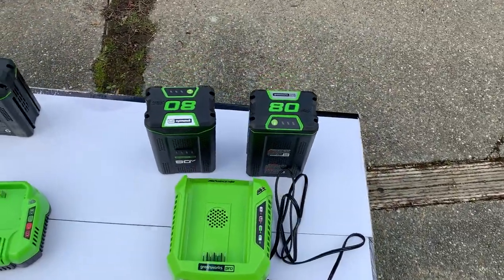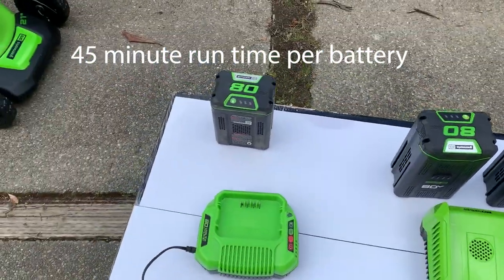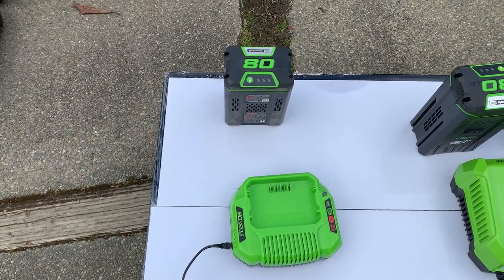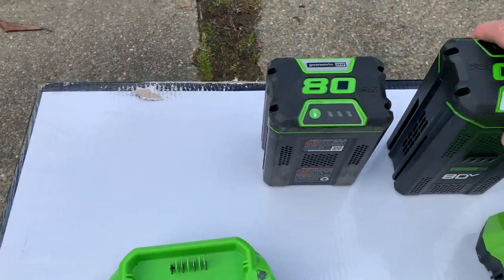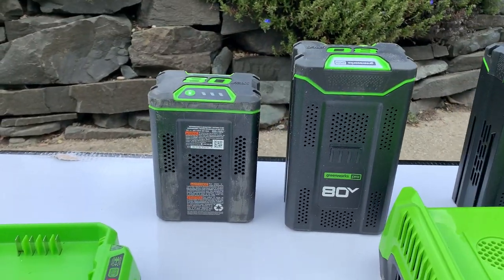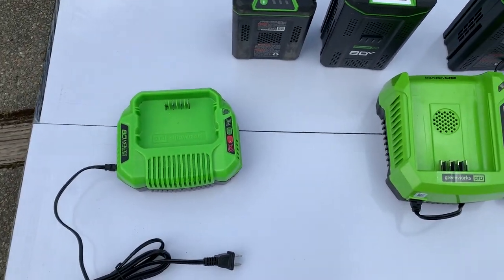It comes with two 4-amp batteries, so there are lots of different configurations — this is the 4-amp model. Right here is the 2-amp 80-volt battery pack that came with my Greenworks blower. I just want to show you the difference between the 2-amp and the 4-amp battery — you can see the size is a little bit different.